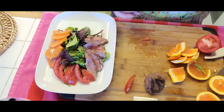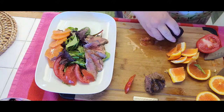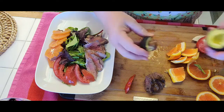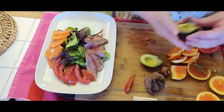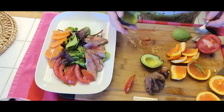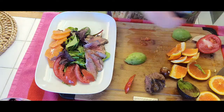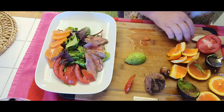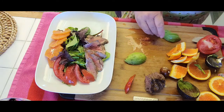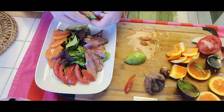I also have a small avocado. Cut it in half, take the stone out, and with a spoon just scoop it out. Put it against the chopping board and make a nice little fan out of it — so you're going to slice it and fan it out on the side of the salad.